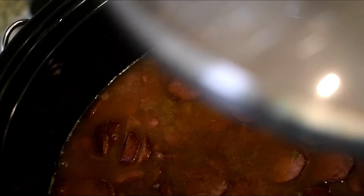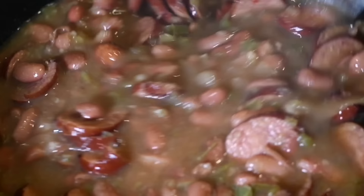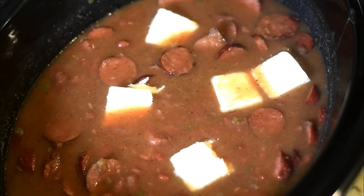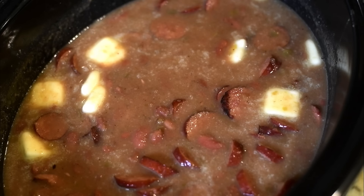After four hours, the house smells so good. Give it a good stir and you'll see that the beans have softened and gotten bigger. Now you can add in your Cajun seasoning or seasoning salt — whatever you prefer — do it to taste. Add it in, stir it up. Now the important part: add in some butter. This is the secret to creamy red beans. Stir in your butter — it also adds a nice flavor. Put the lid back on and cook again on high for one hour.